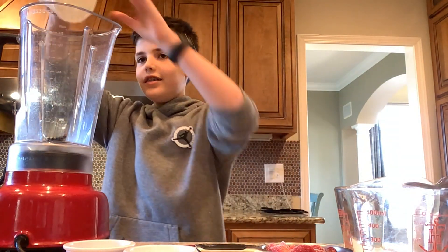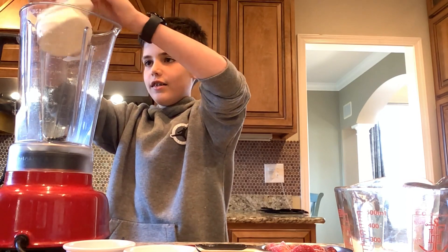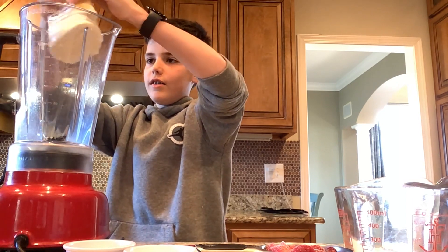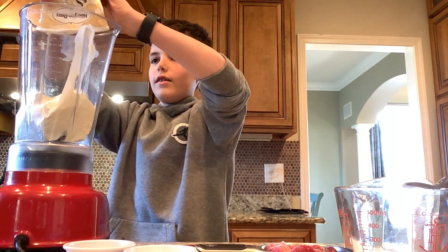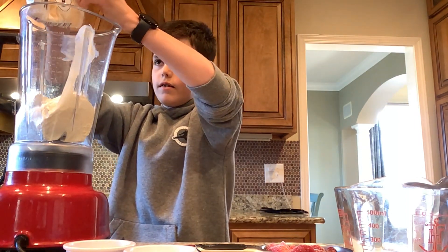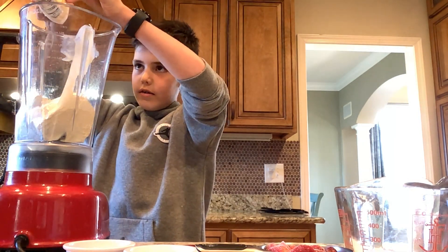So first, I started with the milkshake, but you can put in whatever you want first. It did take a little while to get out, but eventually I did get it.